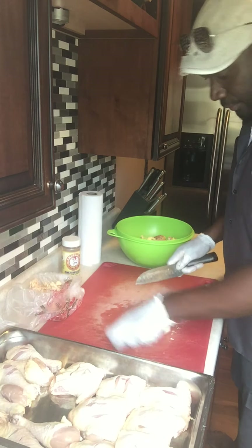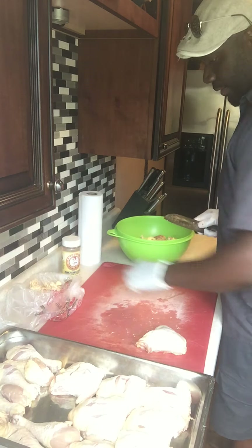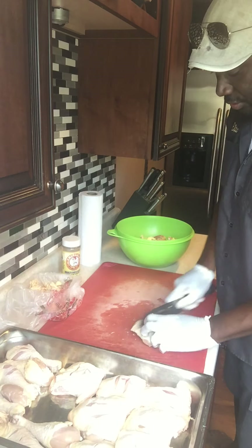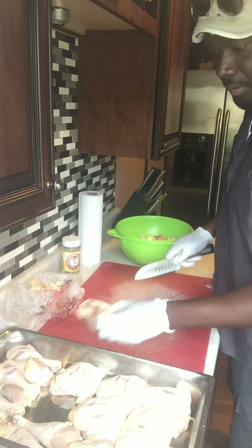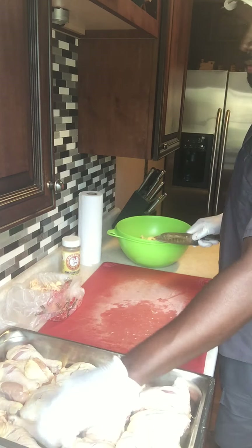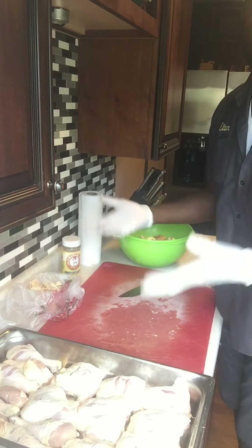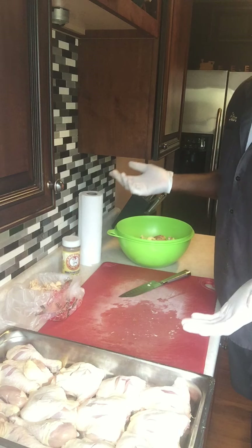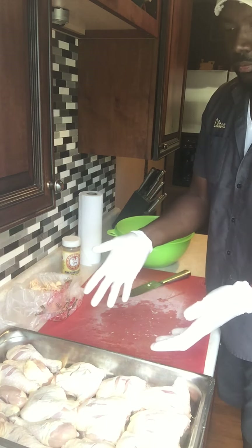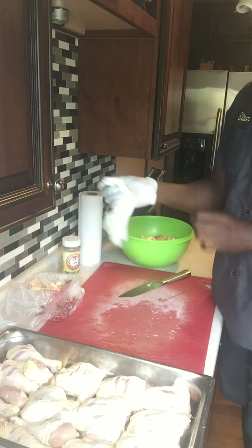A lot of people use thighs to cook — it's economical, and the best part about cooking thighs is they're always moist. They keep their moisture and have a little more flavor than the breast. But if you're more health-conscious and want something healthier, I would go with chicken breast — and you would do the same thing: remove the skin and fats from the breast.